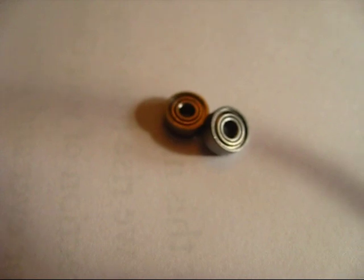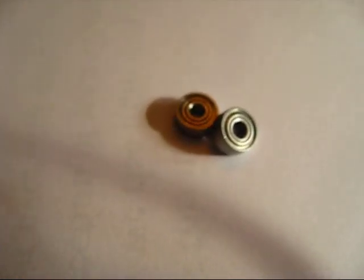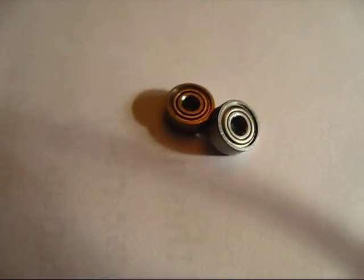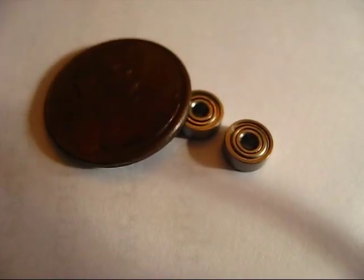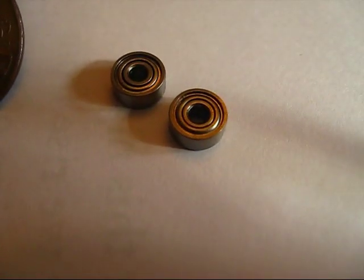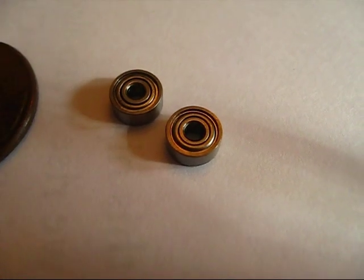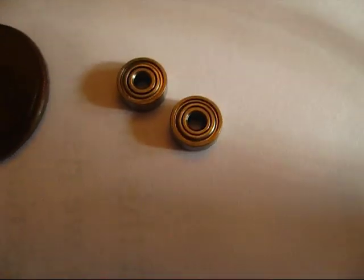The interesting thing about parts is they come in all kinds of sizes. Take these ball bearings for instance — that's a penny for scale. These are 2mm inside diameter and 6mm outside diameter, and I could have got some that are even smaller than that.